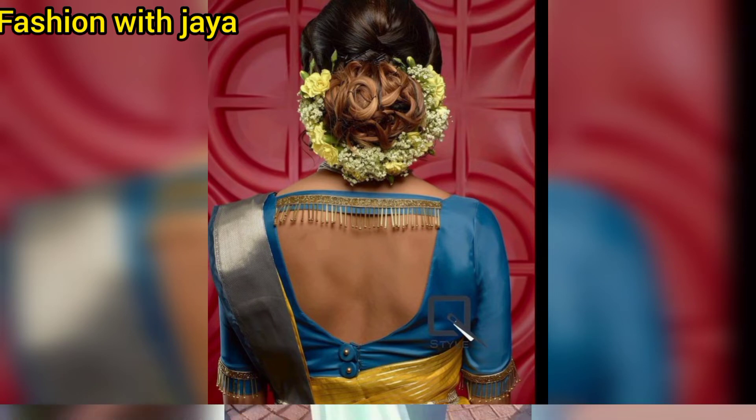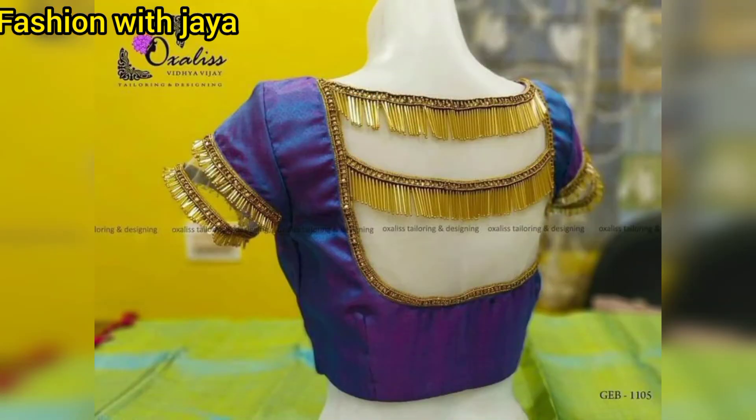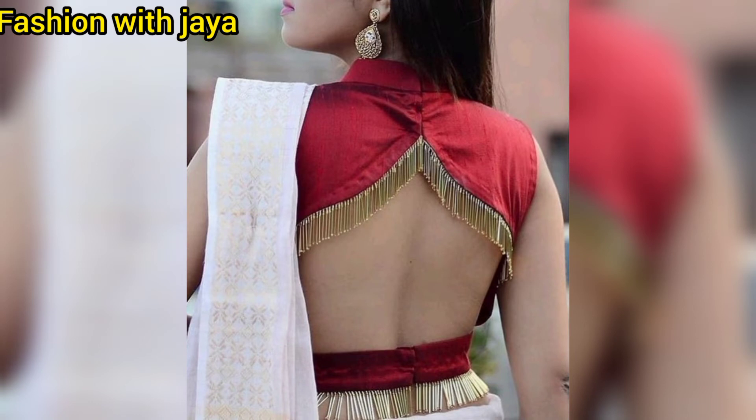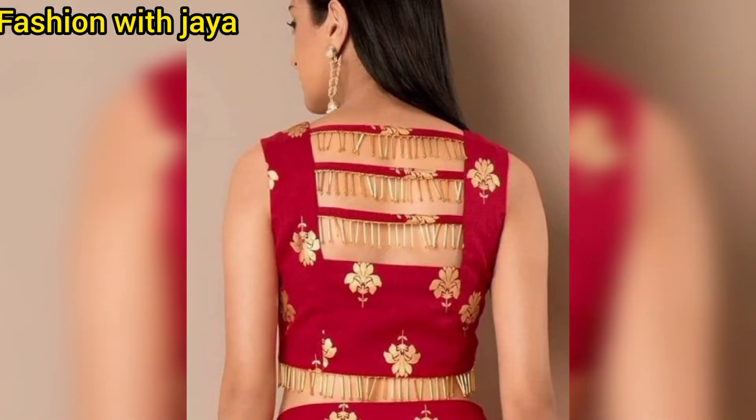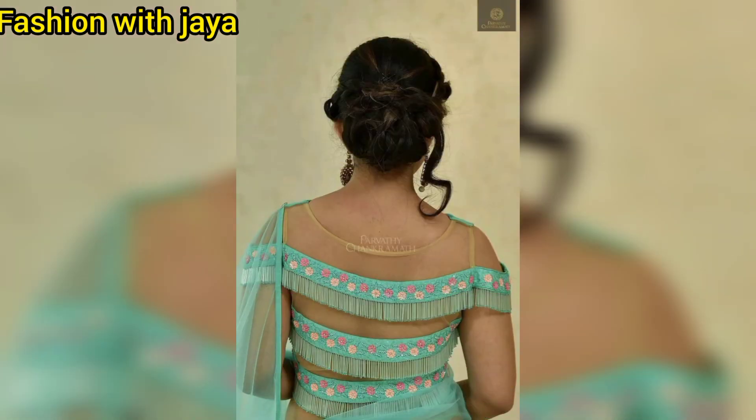So friends, you can use this type of multi-lining, double-line, or dry lining. You can use this type of laces in the sleeves, or you can use this type of botnik design with pipeless. You can use different types of cut-outs with pipeless, and you can also use this type of sleeveless blouse with pipeless or netted fabric.